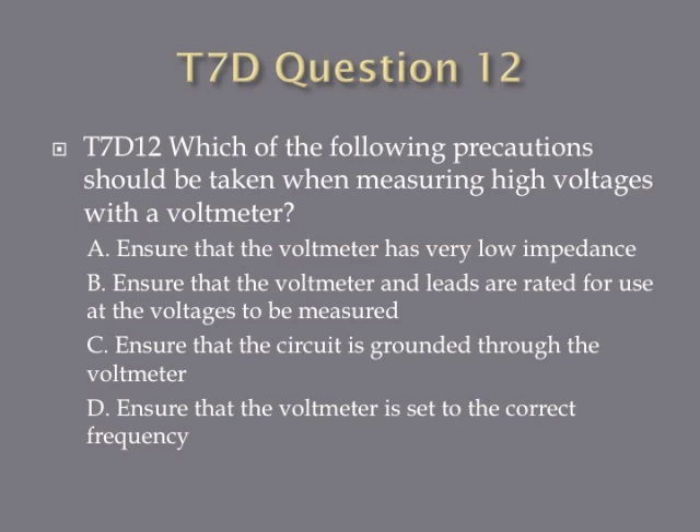Question 12: Which of the following precautions should be taken when measuring high voltages with a voltmeter? A, ensure that the voltmeter has very low impedance. B, ensure that the voltmeter and leads are rated for use at voltages to be measured. C, ensure that the circuit is grounded through the voltmeter. Or D, ensure that the voltmeter is set to the correct frequency.